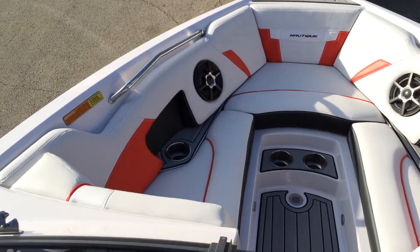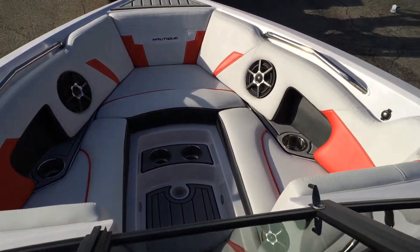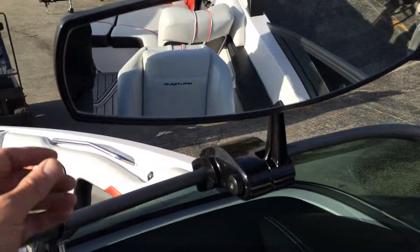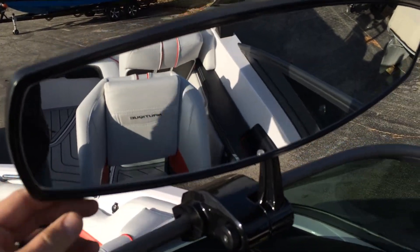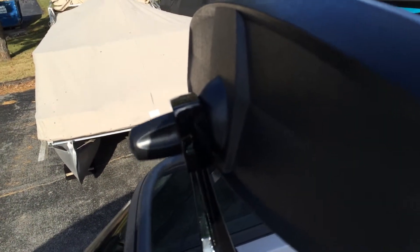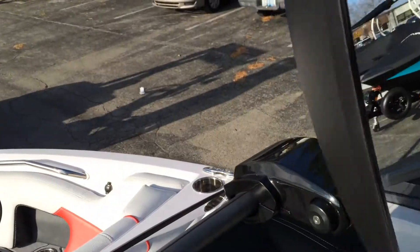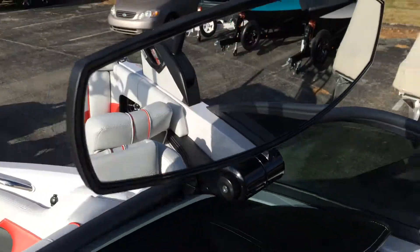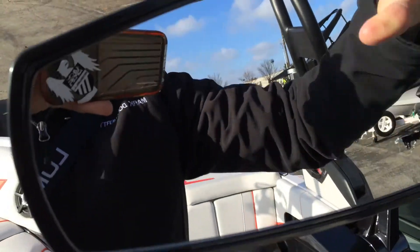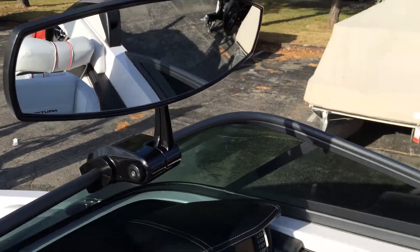There's a nice comfortable open bow with four cup holders and interior lighting. New for 2015 is a rearview mirror, and the mount is offset so if you're shorter you can bring the mirror lower, or if you're taller you can spin it over and gain another three inches of adjustment — pretty cool feature.